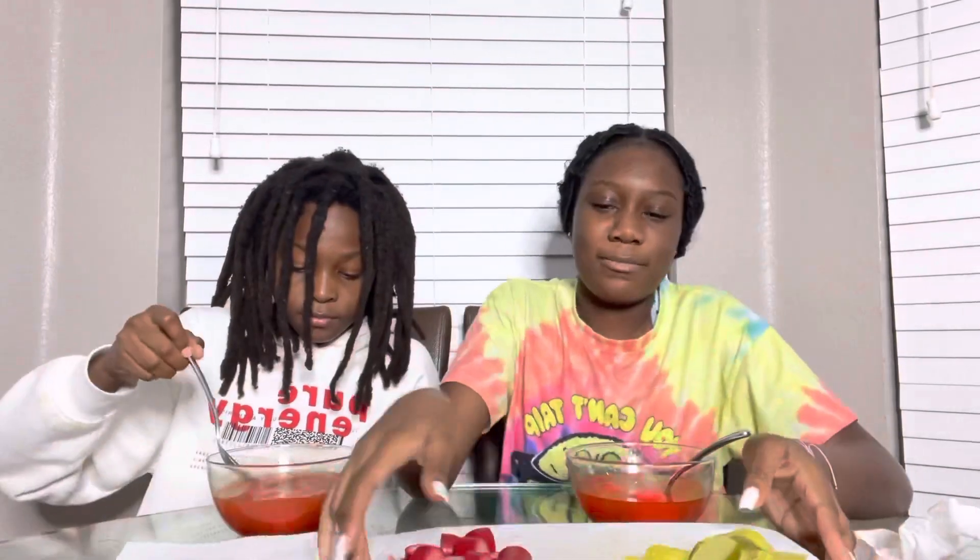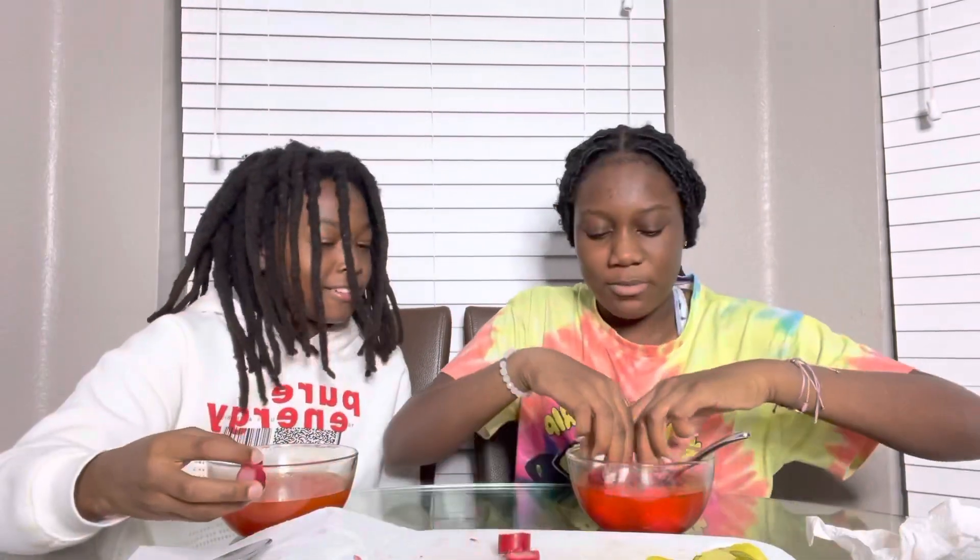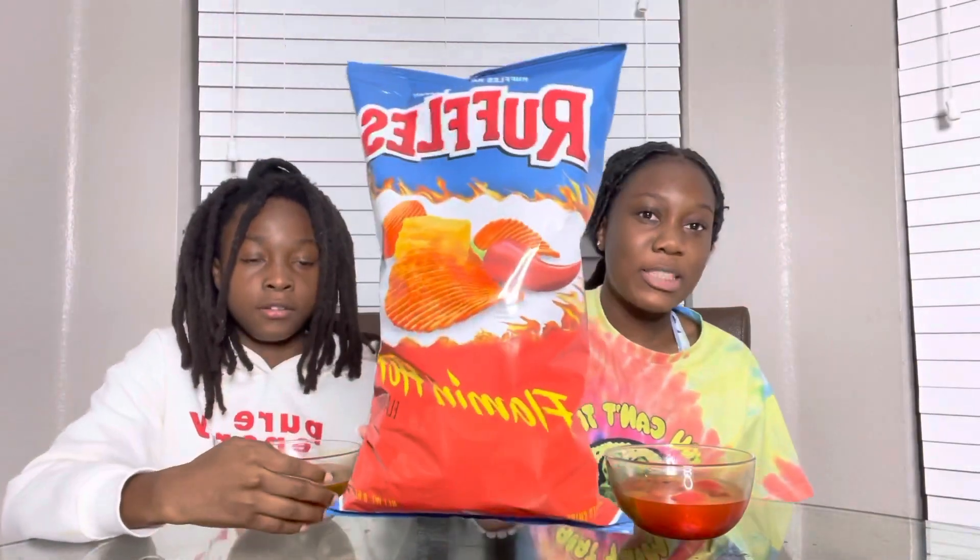All right y'all, we're done with the sauce. Now we're going to add in our ingredients. We put everything in, so now we're about to taste it and we have the spicy ruffles.